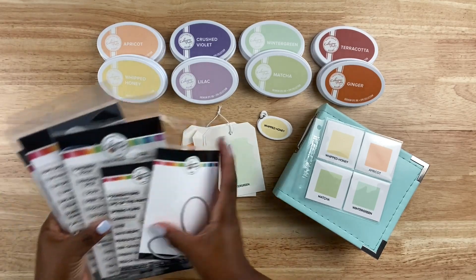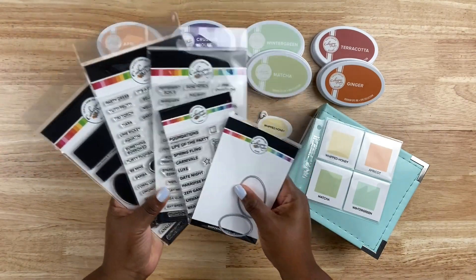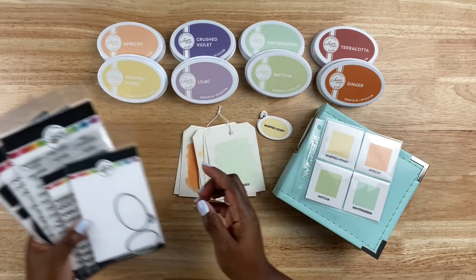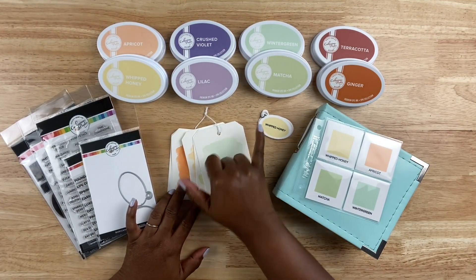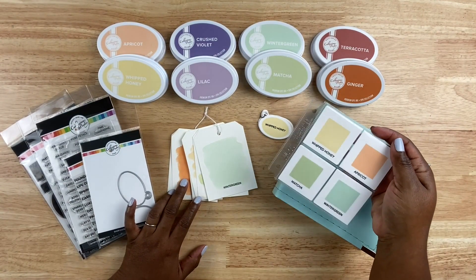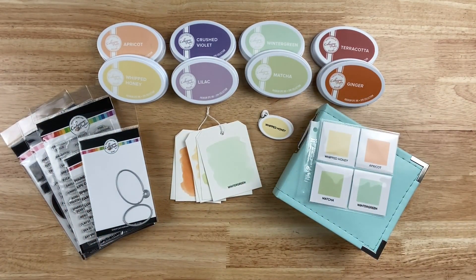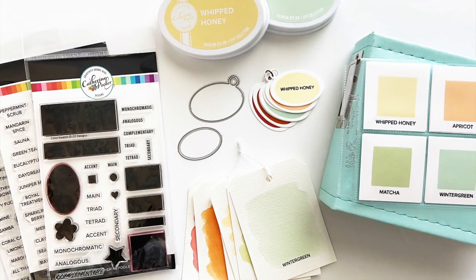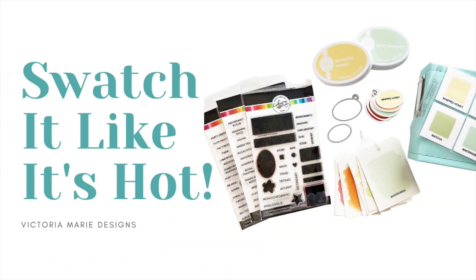So there we go — the swatch products new to Catherine Pooler. Lots of fantastic items here that you can use time and time again to organize your Catherine Pooler inks. You can also use those solid stamps to organize other inks. I love the little metal die — it's perfect, shaped to the size of their ink pads. I can definitely incorporate this into my own swatching scheme, which makes it super versatile. I highly recommend that you swatch your inks and use tools that make it easy to do so. To learn more about these products and to purchase them, make sure you click on the links down below. Thanks so much for joining us on this YouTube hop, and I'll see you guys in the next video.